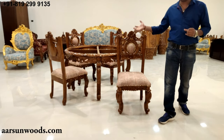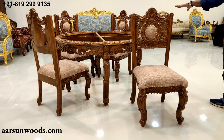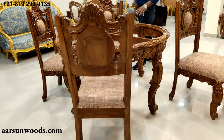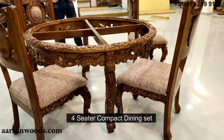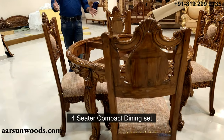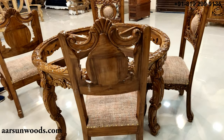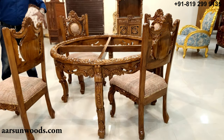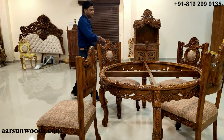If you want a bigger set, a six-chair version can be done for you. The four-chair set is a standard set for a small family. When you have fewer people at home, a four-seater dining set is quite nice, looks very nice, and is also very compact — it takes less space. The set is exactly the same from all sides and beautifully carved everywhere.